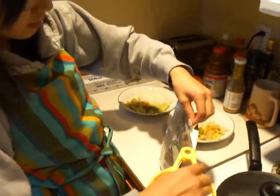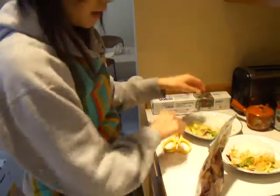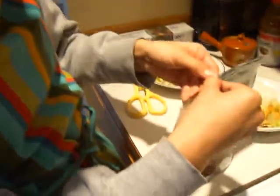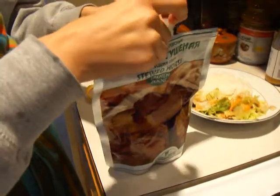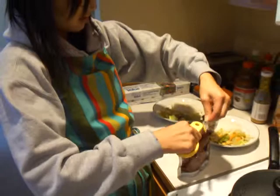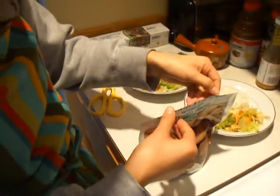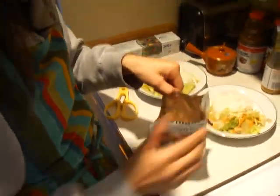There is a place to cut the package and you can open it up. Oh, actually it's more down. Okay, and it's meat inside.